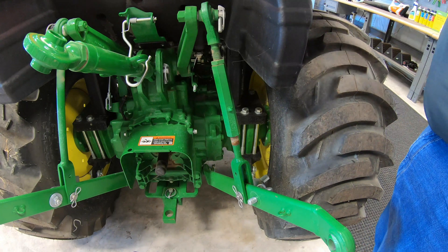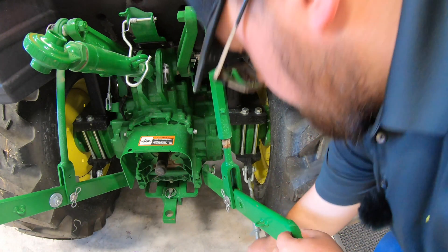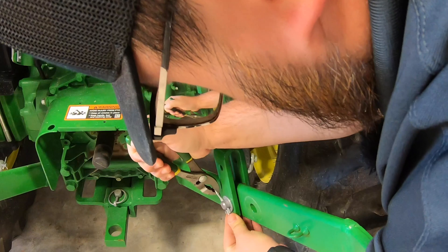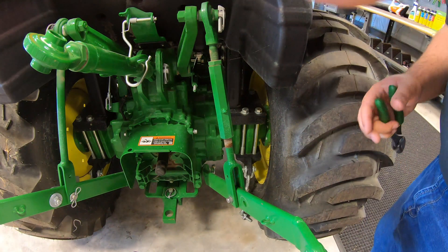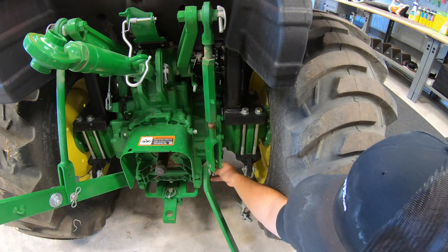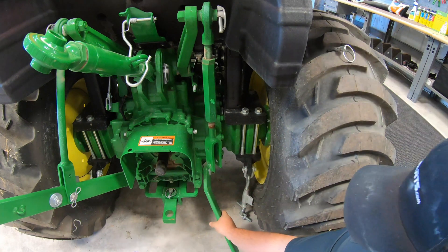Get that and our washer loose, then we'll pull out our chain stud there and go ahead and break out our pliers here. And then our bottom pin right down here is just a simple hand release, just like that.